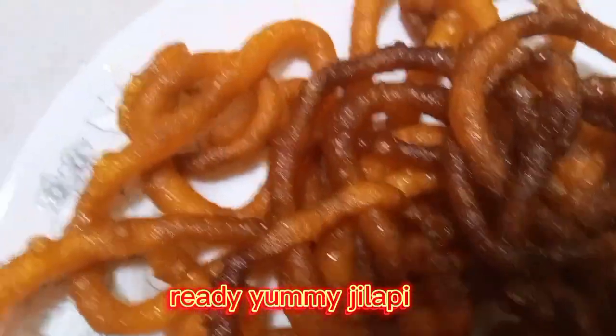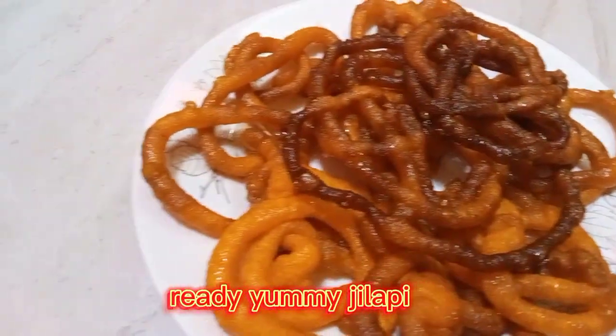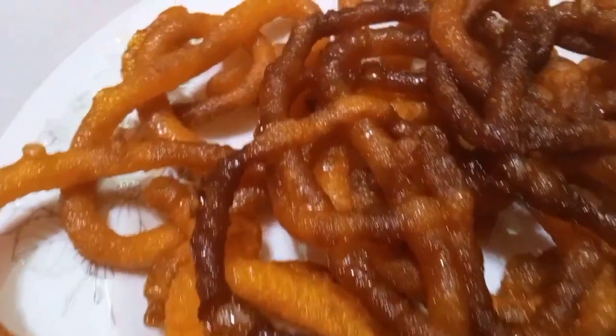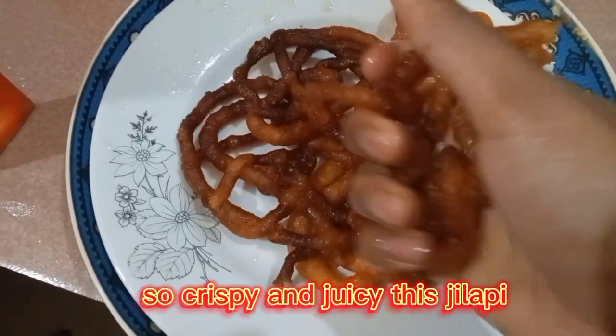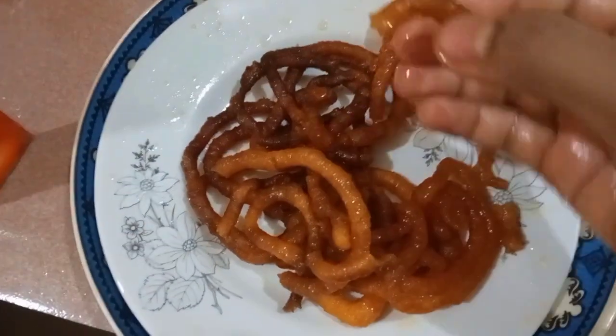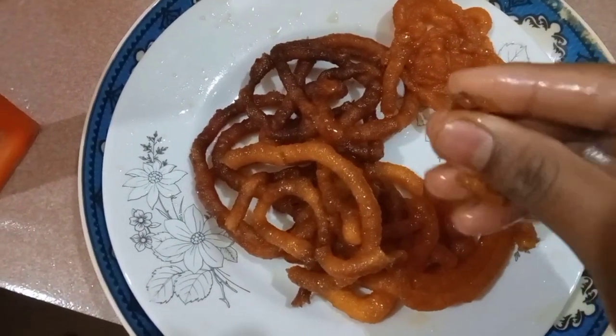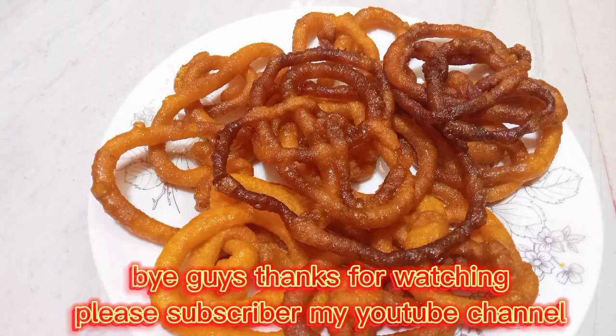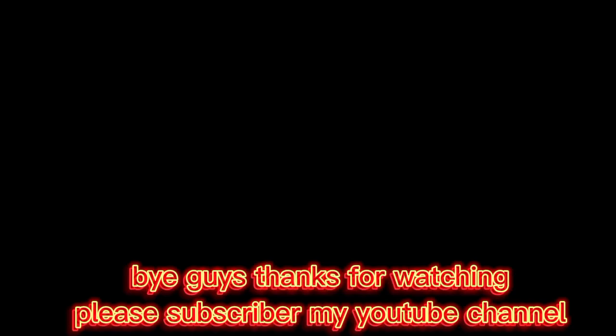Ruddy yummy Jalopy! Jalopy made at home — so crispy and juicy, this Jalopy! Bye guys! Thanks for watching! Please subscribe to my YouTube channel!